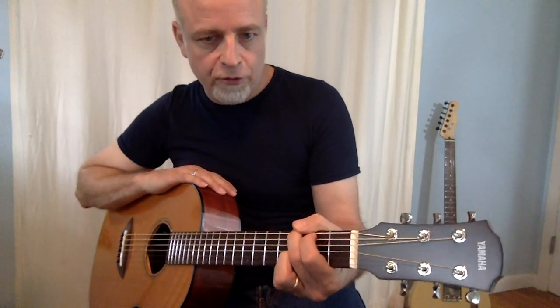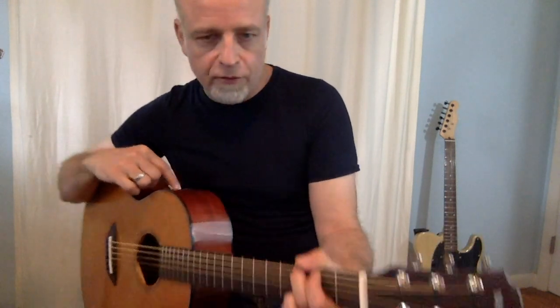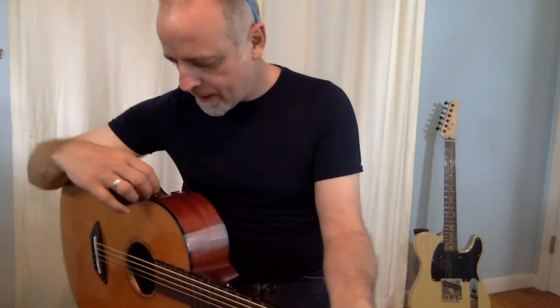So you get the idea. The CSF TA can function as a traditional parlor guitar, a plugged-in acoustic electric, or, by activating the trans-acoustic, a parlor guitar with a little bit of sweetening, or, as I'm about to show you, some over-the-top reverb.